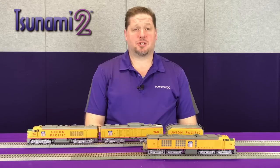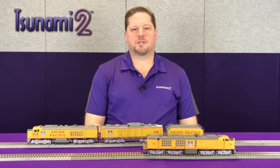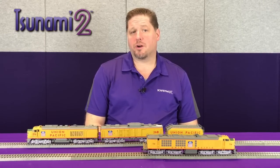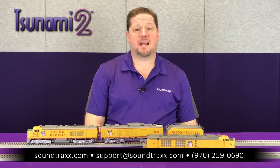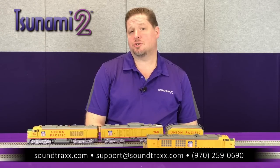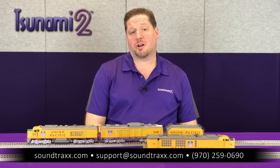Now that you see how the Tsunami 2 turbine operation replication is done, you can go through and set your turbine to match the models you've chosen. For more information and detail on how to set these CVs, please go to the website at soundtracks.com under the manuals tab and download the Diesel Tsunami 2 User's Guide. In there will be a section on the turbines and turbine operation so you can follow along and set your decoder to match your model.